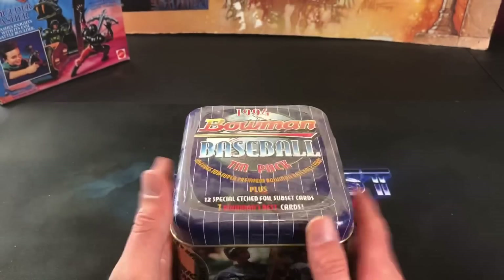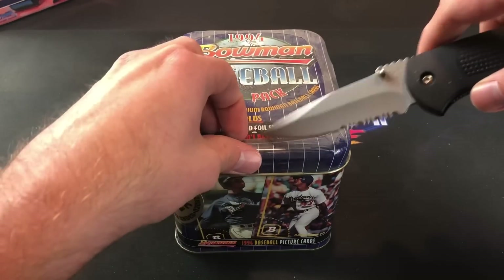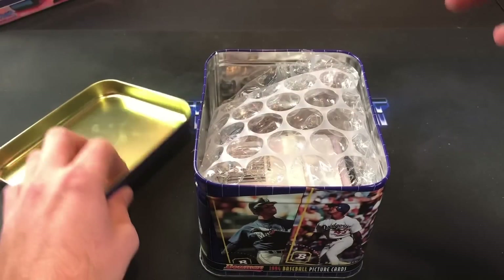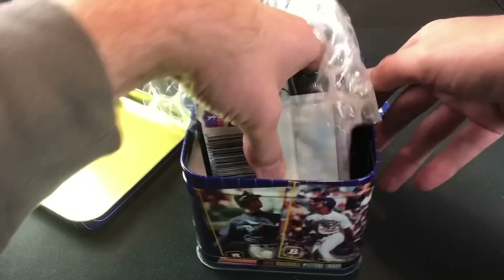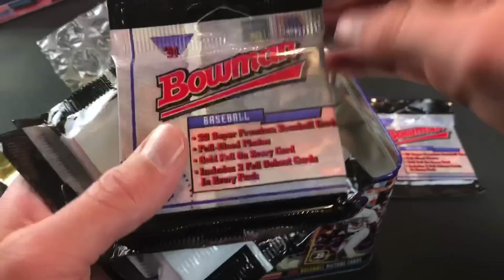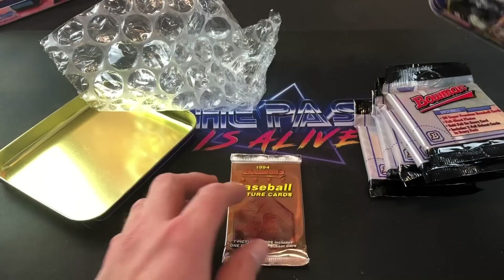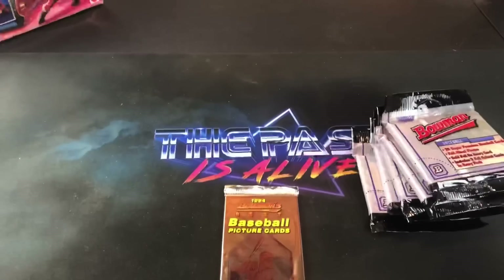Alright, let's go ahead and rip into this tin and see what we have. Pretty eager to do this. Get my knife here — I guess I don't even need it, it just popped right off. The thing is obviously caked in dust. Let's see if these are even protected. Oh, that's pretty cool — we have packs in here! Wow, that's pretty awesome. I did not expect packs. These are '94 Bowman fat packs — that is freaking awesome! I just expected it to be like a newer hanger box with like a hundred cards. And then we also have a pack of Bowman's Best from '94 — seven cards in there. Did not expect that at all.